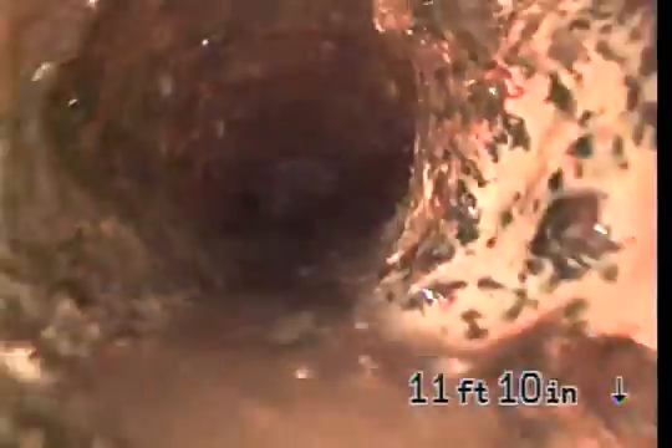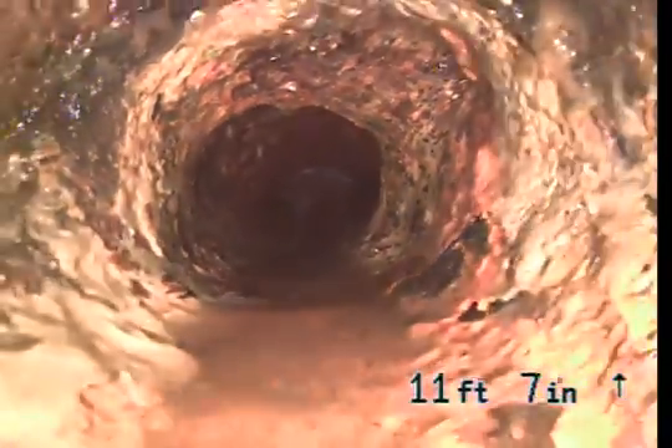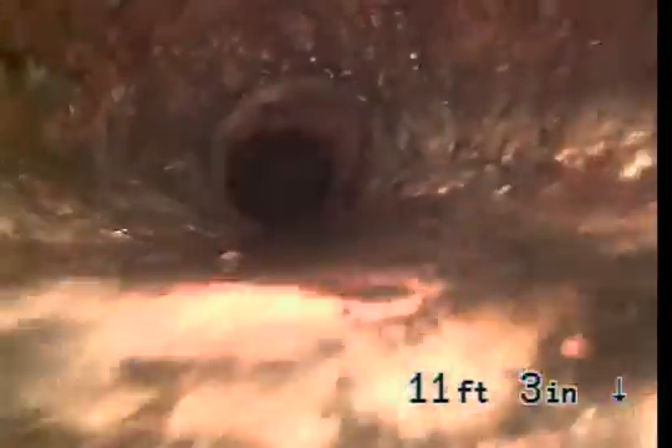Now this is underneath the house, and you can just see the amount of corrosion on the pipes.